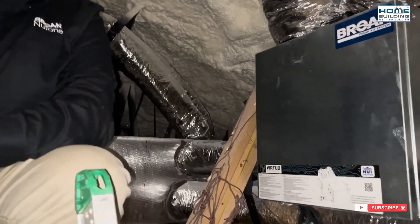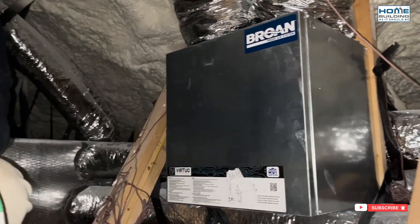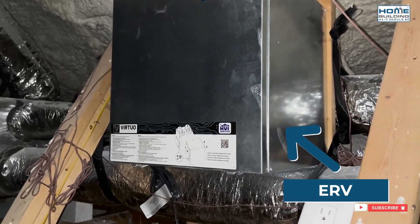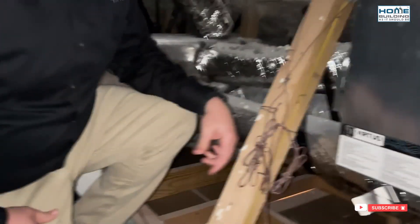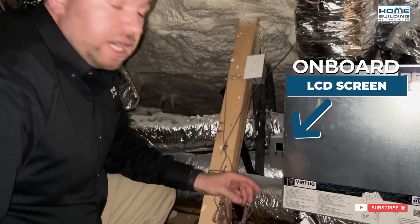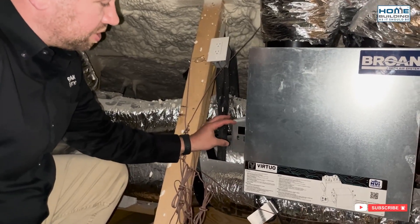So Travis, while we're up here in the attic it's kind of dark. We'll point out a few things up here and then finish our conversation downstairs. What can you point out about this ERV? With the Verone AI Series unit, one of the unique features is this onboard LCD screen. The entire commissioning process can be done via these three buttons, as well as the information you get on this LCD screen.